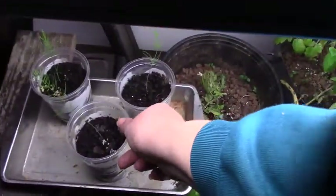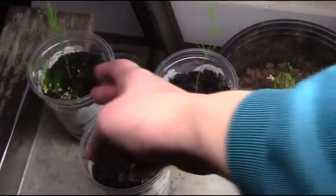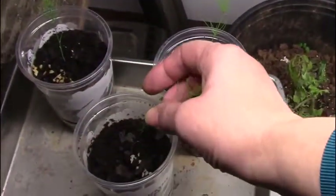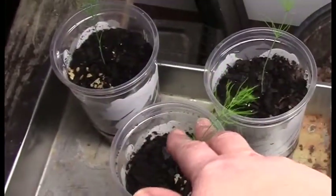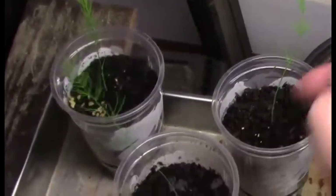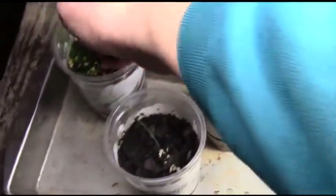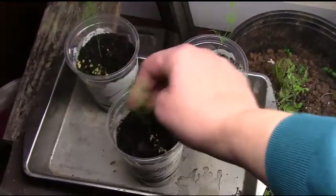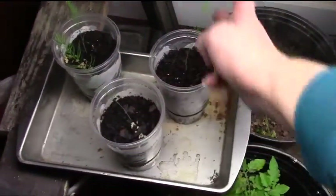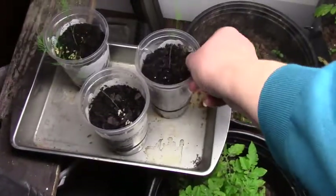These seeds are from Washington State and they are asparagus — about two weeks old. All of these sprouts are roughly two weeks old and they're just cute. You can see they're starting to put their hairs out. That's what an asparagus seedling looks like.